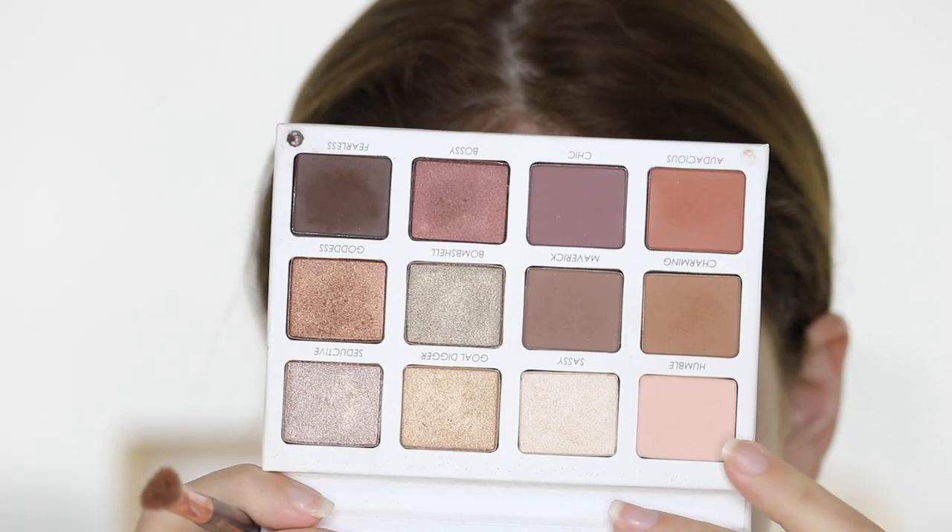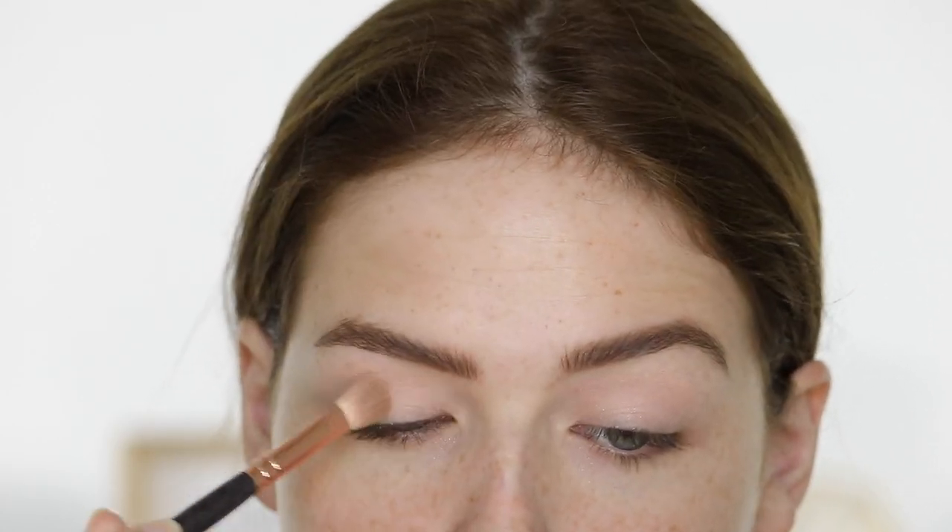I want to show you how you can get this really dramatic, diffused, classic smoky look — and it's super easy. You only need three eyeshadows. I'm working from the Persona Identity Palette, designed by Sona Gasparian. It's her company. I've had it for several months now, and it's a really great palette for not just natural looks but smoky looks as well. So let's go ahead and start.